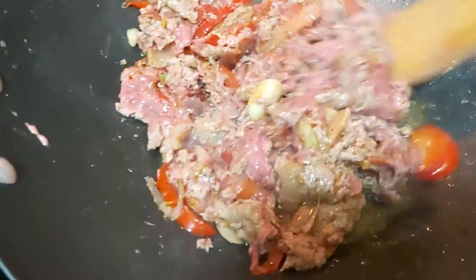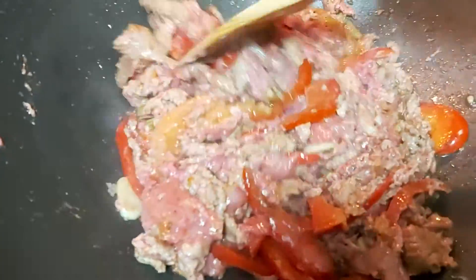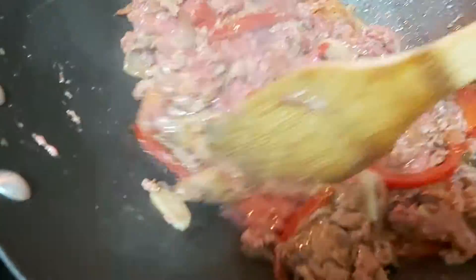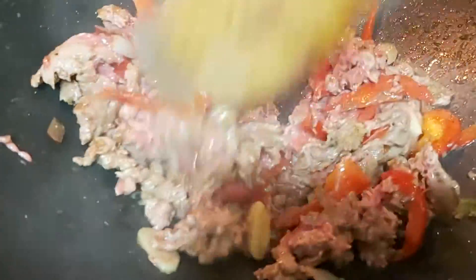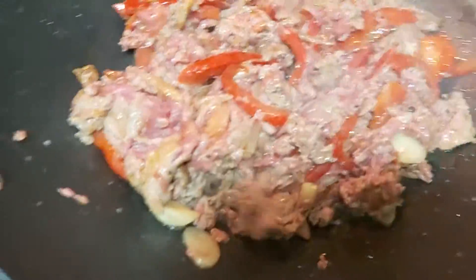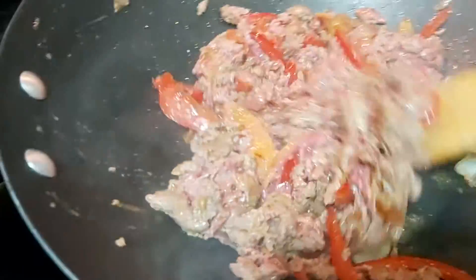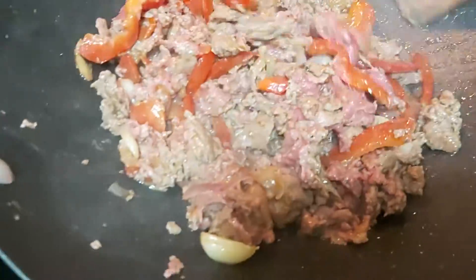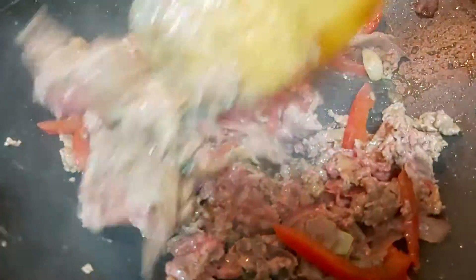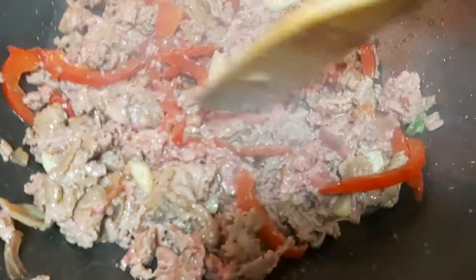You can also use whatever meat you prefer — you can even use tofu or tokwa as your protein of choice. If you use tofu, that means you are cooking a vegetarian dish. Keep stirring and mixing until everything is well combined and infused with the spices, making sure the meat is properly cooked.